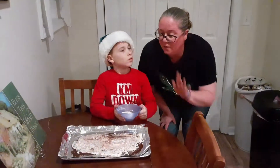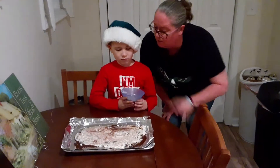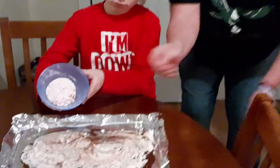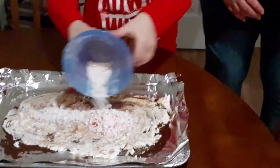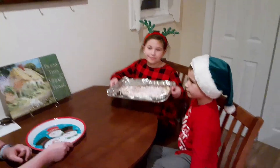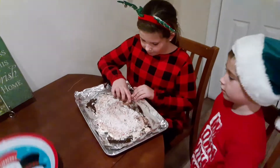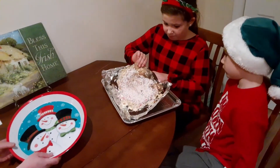Now that we have our bark all done, Brett here is going to drizzle the rest of the peppermint on top. And I'm going to spread it out. And here you have our finished product. Perry and Brett are going to mash this up, and we're going to plate it up, and it's going to look gorgeous for our holiday party.